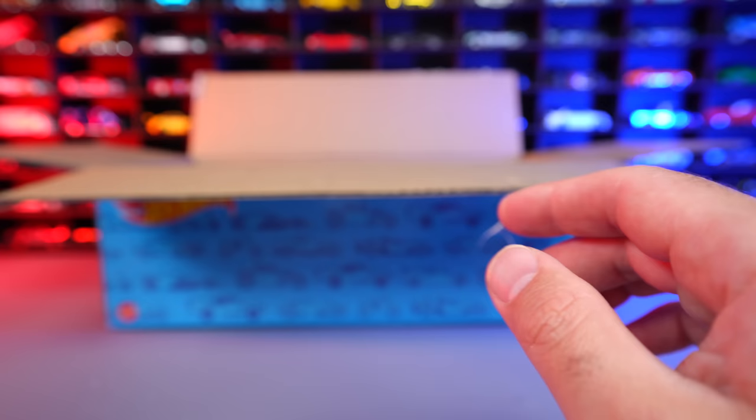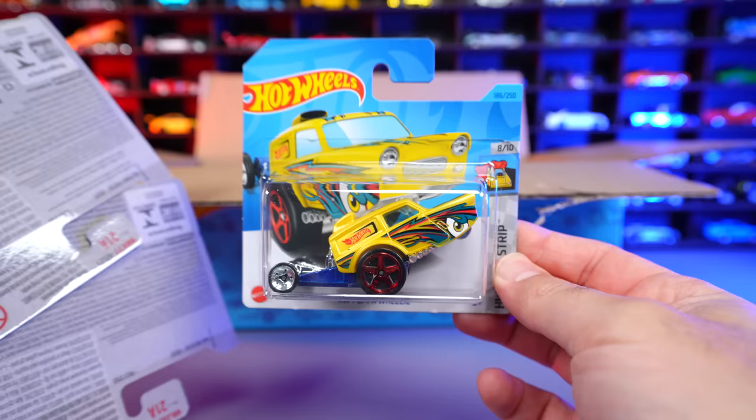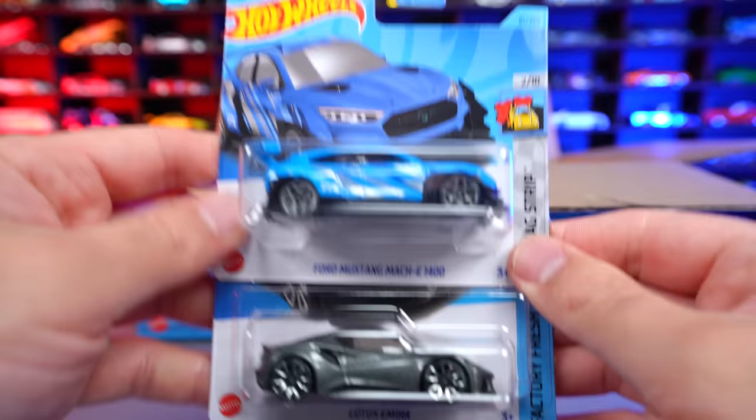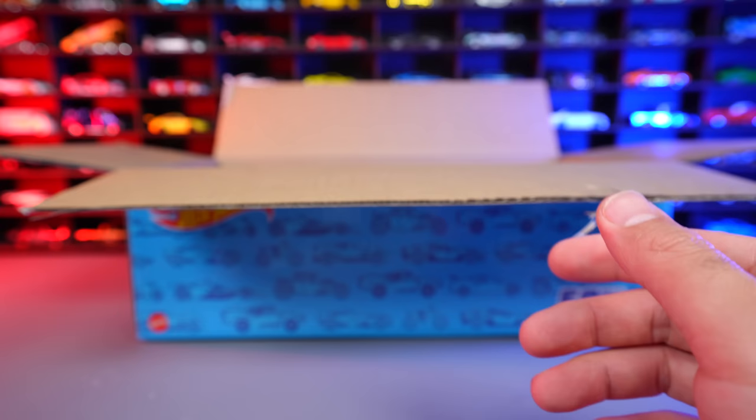We are down to our last bit right here. We've got the HW Papa Wheelie, followed by the Rescue Duty, and then we have the BMW 507 — and there is still some more in here. We've got four more cars: the Ford Mustang Mach-E 1400, and then the Lotus Amira right there. Lotus Amira looks really good in that color — we're seeing lots of different color variations of the Lotus Amira.